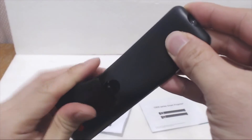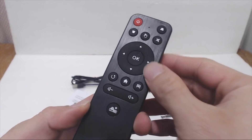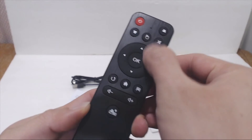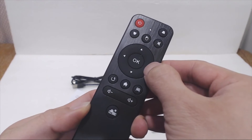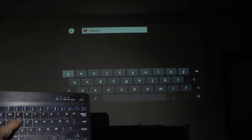You'll need two AAA batteries to use the remote control, which are not included. Using the remote to navigate the interface is fairly easy, though sometimes if you can't find your position, I end up having to use the mouse key to bring up the cursor. That lets you move a pointer around the screen to click on what you want to select. However, using a wireless keyboard and mouse make things much easier.